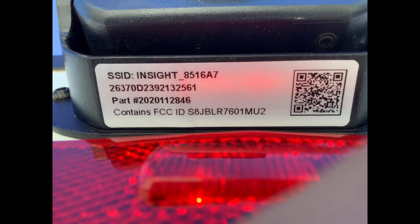The last thing that we want to do before we attempt to connect to this camera is document the SSID number. If you look at the picture of the camera, this one is INSIGHT, all caps, underscore, 8516A7. We'll need that information when we go to set up the camera.